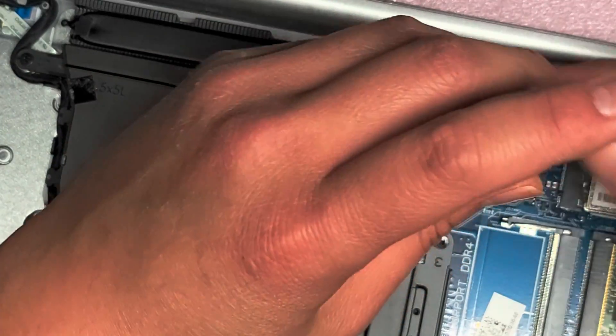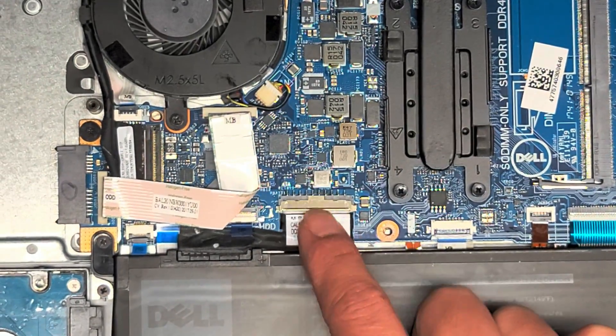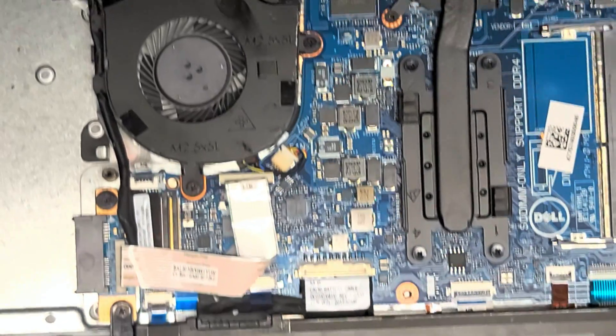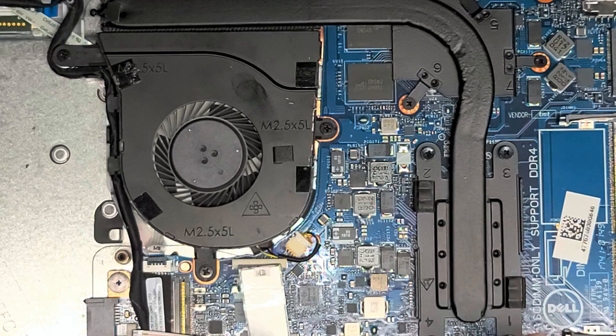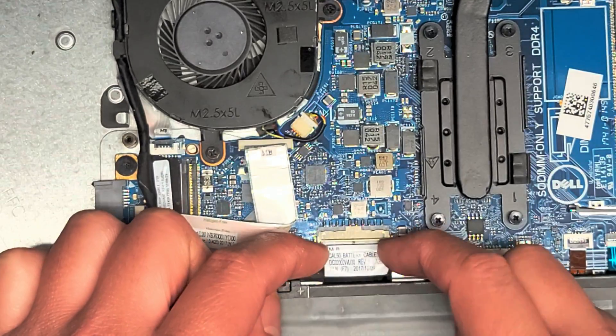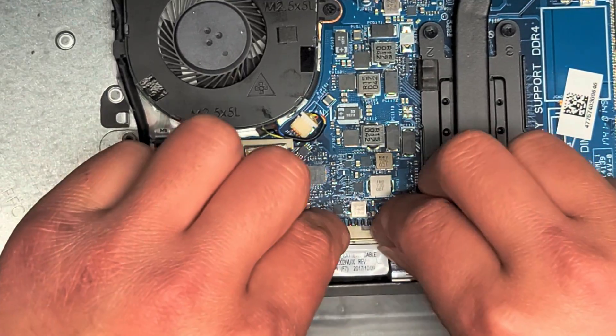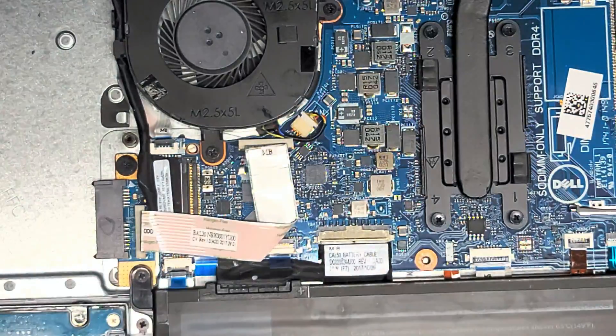Now I'm going to reassemble it. If you want to be safe, you could remove the battery connector here — just grab the wings and wiggle it as you pull it out. I didn't do that because I'm usually pretty comfortable doing this, but if you want to be extra safe, make sure your computer has been shut down first.